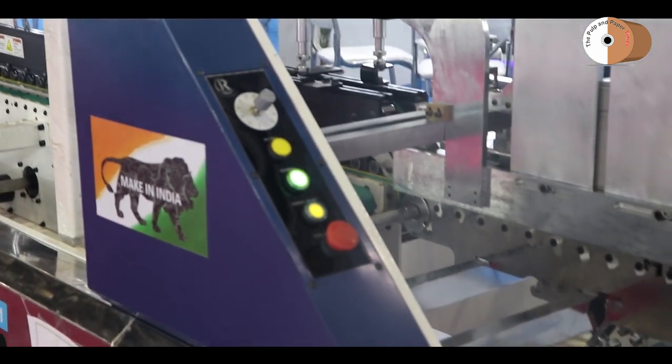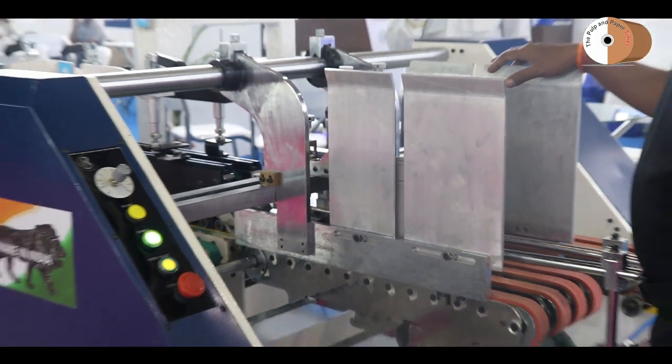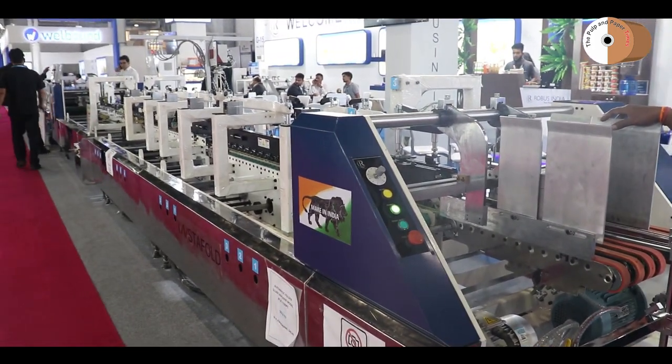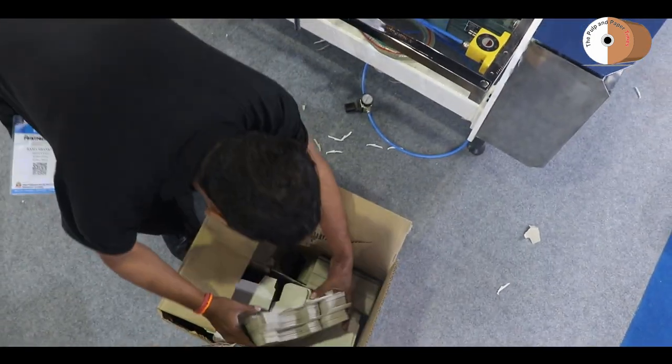जैसे कि दो साइजेज में हमारी मशीन आती है — 850 mm और 1100 mm। हमारा जो वाइबरेटर सिस्टम है, वो हमने न्यूमेटिक वाइबरेटर सिस्टम रखा हुआ है। अलाइनर है।